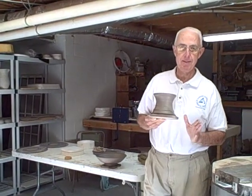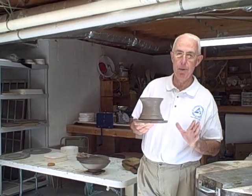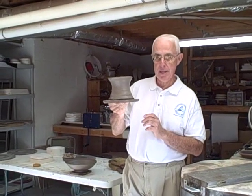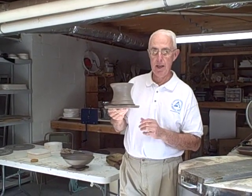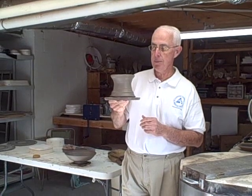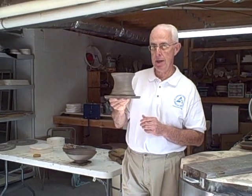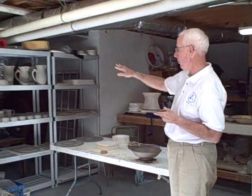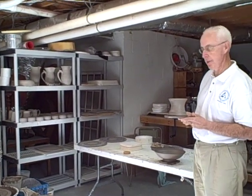At the end of our last segment, we had thrown a piece of clay and made a bowl, we placed a texture in the bowl, and it was at the stage this piece is at right now — softened clay. It's just been thrown, and at this point the only thing we can do is allow it to dry before we do any other work to it. So at this stage, it'll be put on the drying rack like those pieces you see over there.